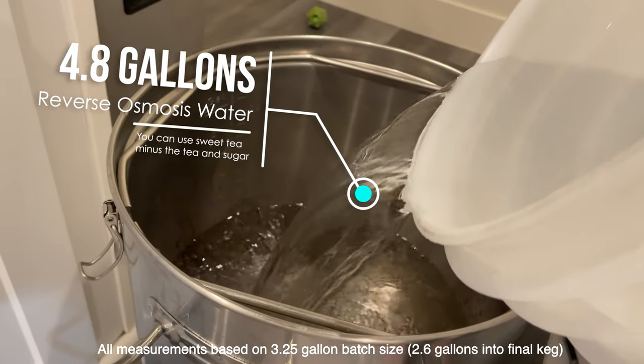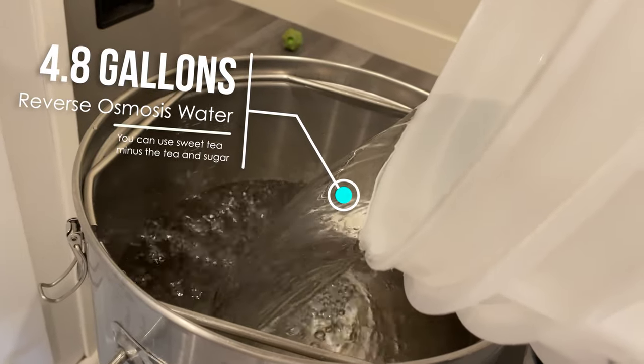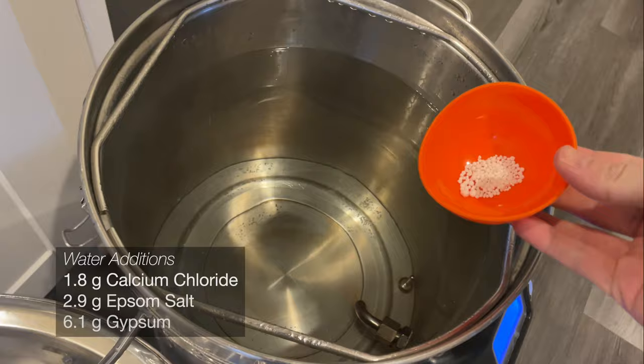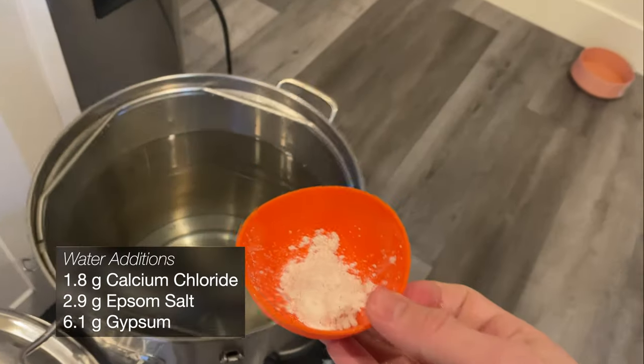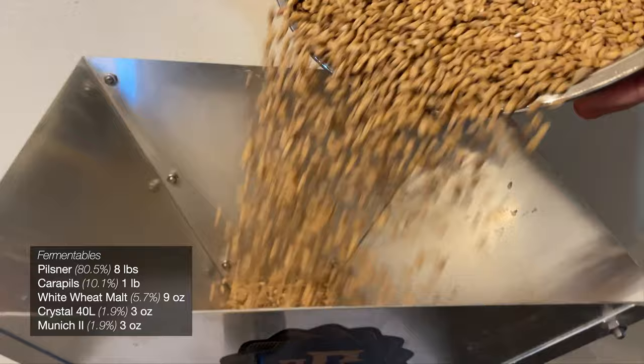So if you look up any brewing recipe online, it'll probably include water, and this one's not going to be too much different. We'll start by collecting 4.8 gallons of reverse osmosis water. We're going to be adjusting this water with the following additions of calcium chloride, epsom salt, and gypsum. We'll be pretty heavy-handed on the gypsum addition here, with the goal of enhancing our hop bitterness and overall dryness.